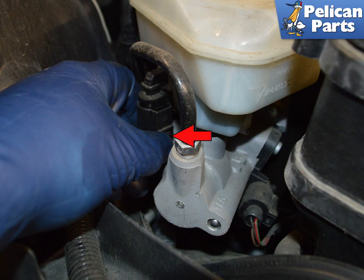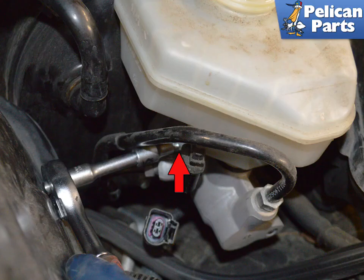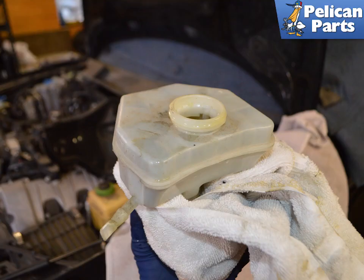Disconnect the electrical connection from the fluid level sensor by pressing down on the release tab. Use a 5 millimeter socket to loosen the fastening screw holding the reservoir to the master cylinder. During installation, tighten this to 8 newton meters or 6 foot pounds. The brake fluid reservoir is held on top of the master cylinder, held in place by friction from the two grommets. Use care when removing it not to spill any fluid still in the reservoir, and have rags ready if this happens.